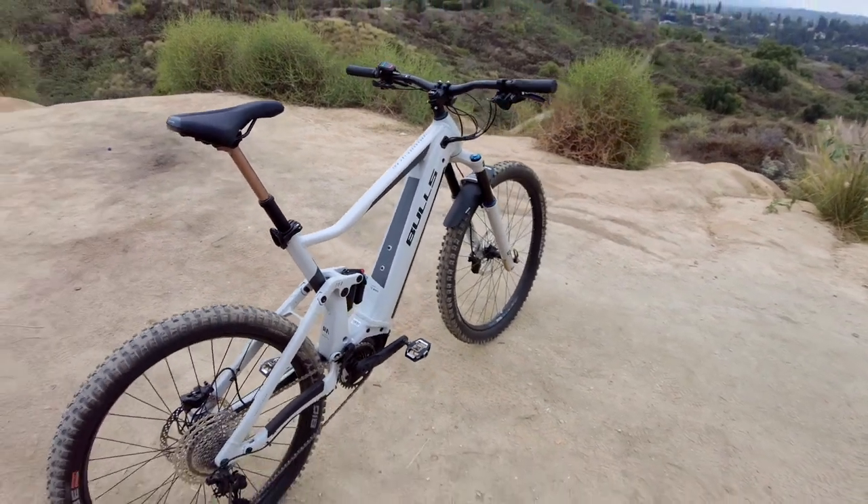The Copperhead Evo AM3 is an incredible value with the heart of a winner and a build spec that will challenge you to charge your limits.